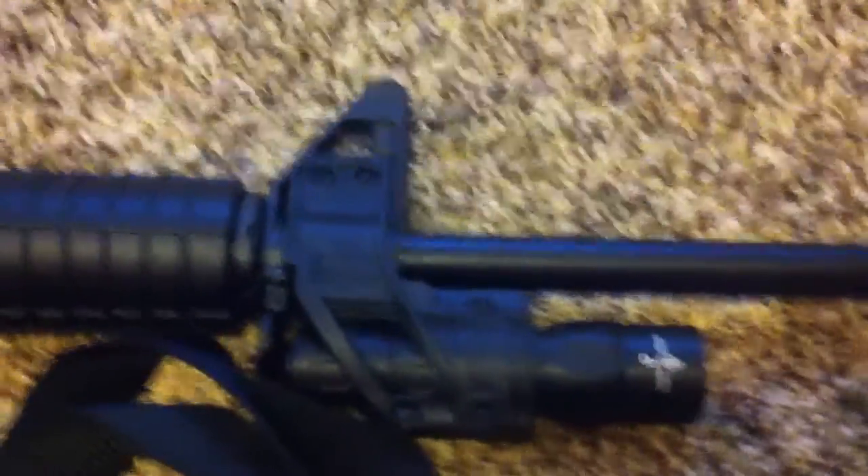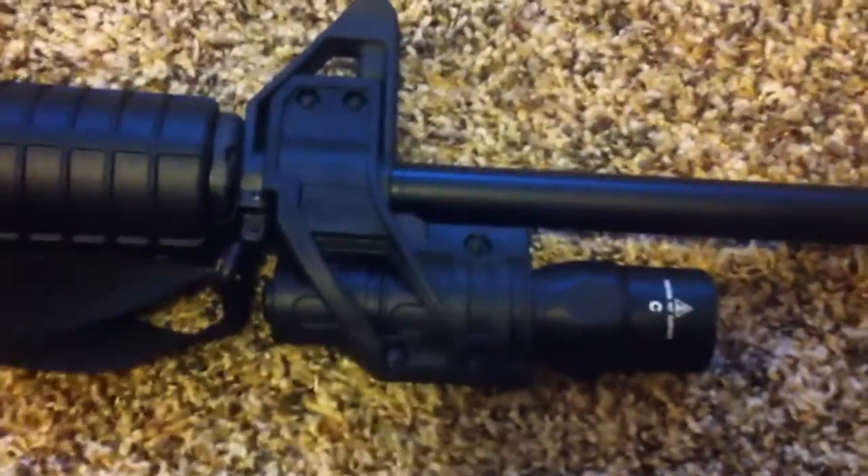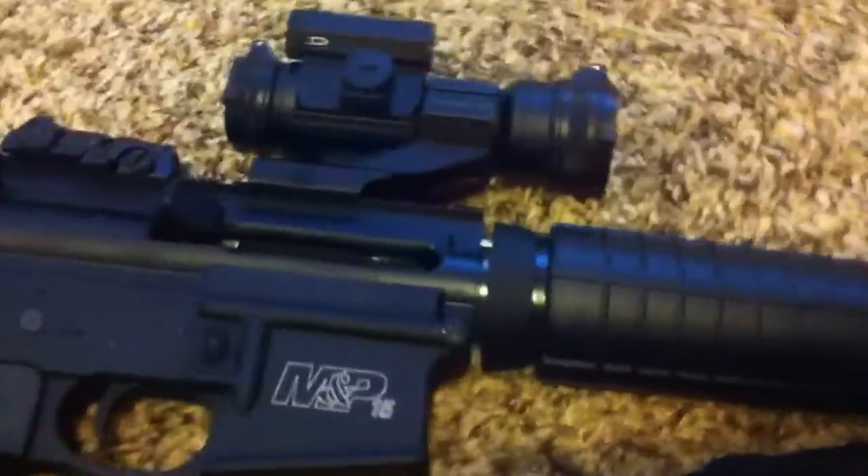Hey everybody, welcome to Prepper Junkie. Today I want to go over my light setup on my AR-15 Sport.